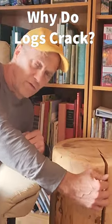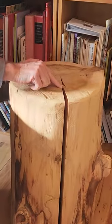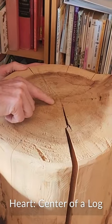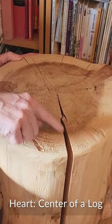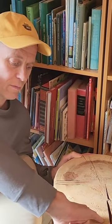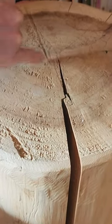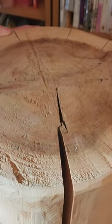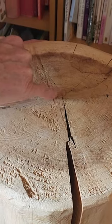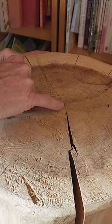This is what a check — or crack — is. If you look close here, it comes clear to the heart. Why does it come clear to the heart? You'll notice it's only in one spot. If you understand that along the growth rings, wood shrinks about double what it does perpendicular to the growth rings, then in the center there isn't much growth ring shrinkage to happen, so the check is really tiny.